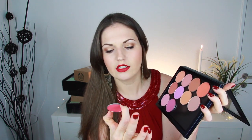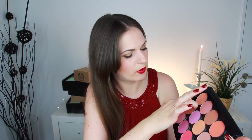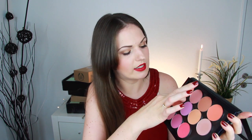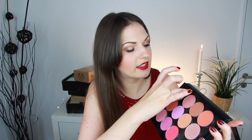This is called Love Affair Blush — it looks like a matte finish. This one is a bit shimmery. This one is called Honeymoon, and it looks kind of shimmery — like a rose gold color. This one here is called Romance, also a rose gold. There's a nice peach over here. And this one is called Bliss. Let's just do a quick swatch.